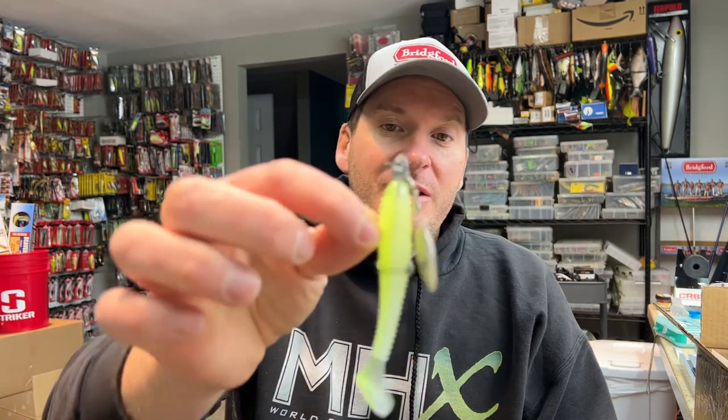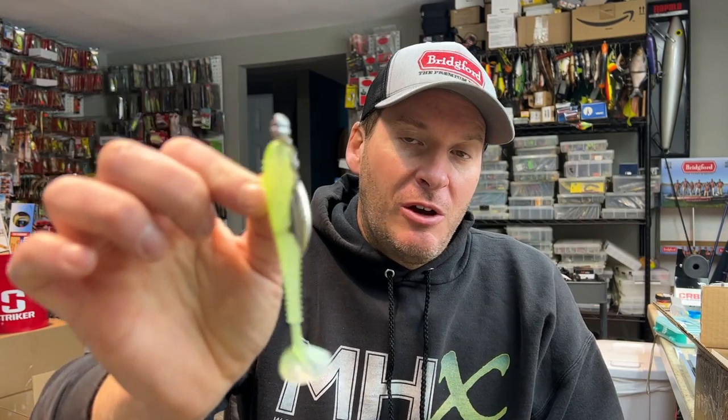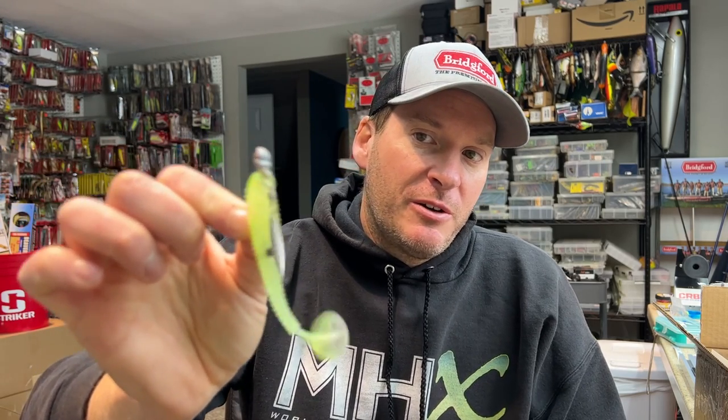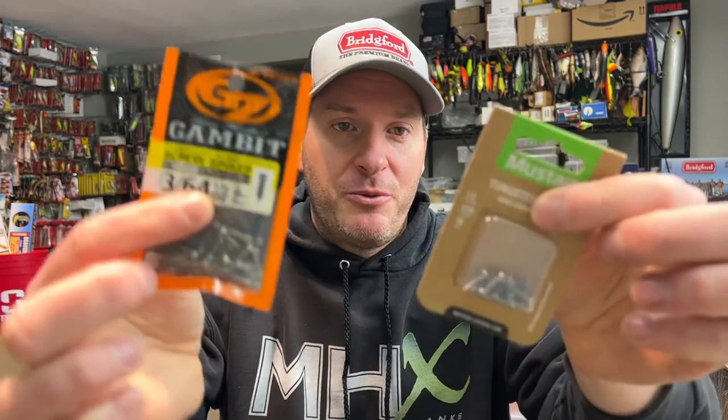It will make you a better fisherman. You need to try adding a screw-in tungsten nail weight — tungsten is the key here. If you use lead, it just gives you a dull thud; it's not the same. But that tungsten is like a noise maker. Those little blades click off of it, and it gives your bait a whole different presentation. Get yourself either of these screw-in weights. Give this whole concept a try — an underspin is a great bait to be throwing this time of year, all the way into the pre-spawn period. Hit the like button, subscribe to the channel, and I'll put all the links in the video description. Thanks for watching, guys. Stay tuned — we'll have a new one coming out tomorrow.